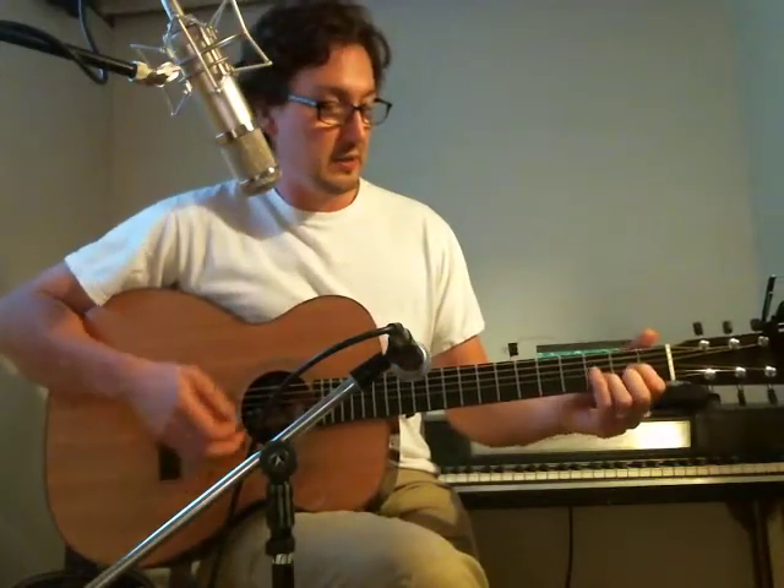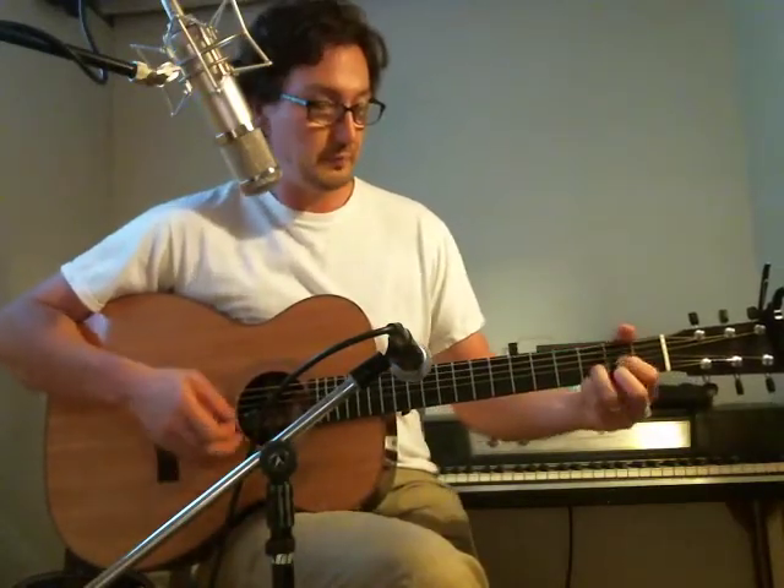Great song. Really easy song, too. It's really just a D chord, a C, a G, and an E minor. And those chords just repeat themselves in that progression over and over again.